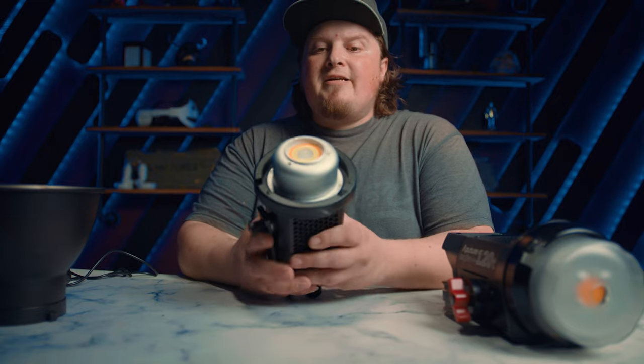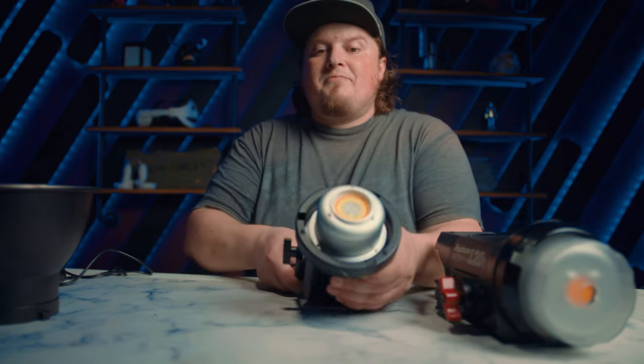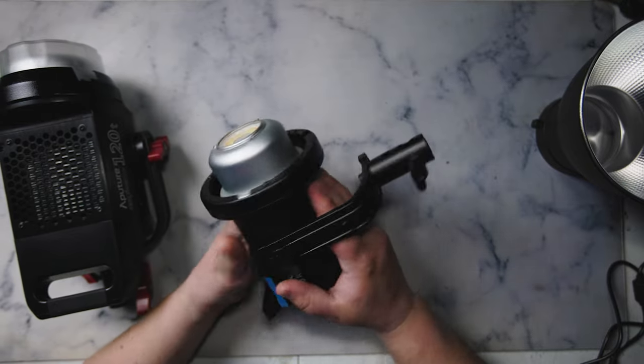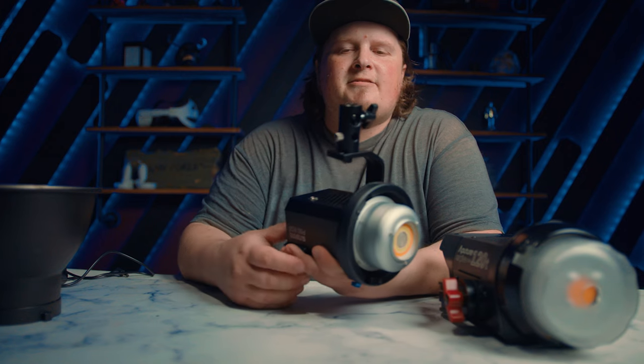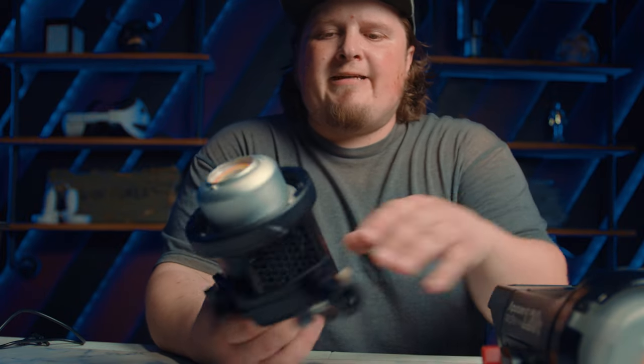I was using this in a car scene where we had to put it in a very small spot and match the sun's output — we were shooting through a window and all you could see was the sun's reflection bouncing off the glass, so we had to make the inside bright enough. I was able to sneak this in and use it as a mini stand aimed straight at the actor, and it worked out great. You can tell they made these for real photographers — it has a proper light stand mount, not one of those little screw-on mounts.